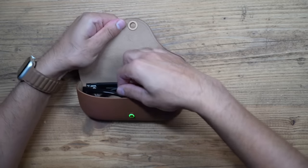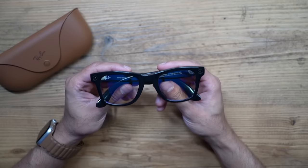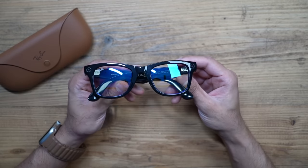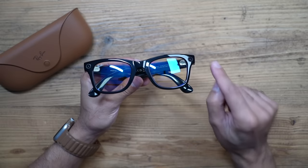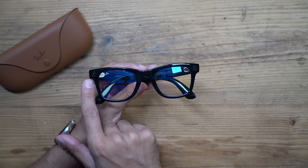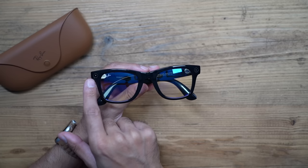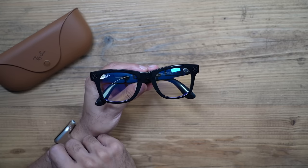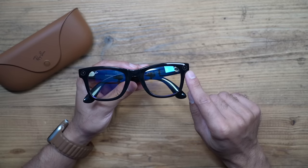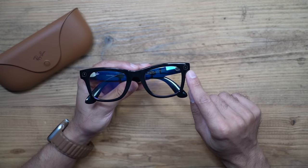These are very well designed — these are the Wayfarers in transparent with blue light, no prescriptions. You can see there are two lenses on the left and the right. The one on the right hand side is only for the LED indicator to show when you're taking pictures and recording videos. The actual camera itself is on the left hand side and it is a 12 megapixel ultra wide lens.